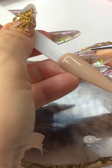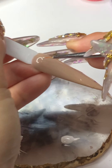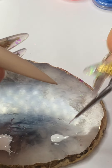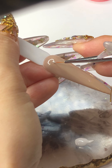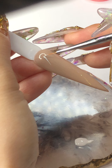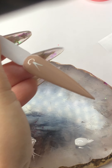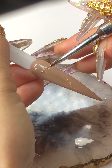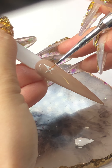I already have a top coat on. Just in case you're curious, I did two coats of the gel polish and no-wipe top coat, cured for 60 seconds.